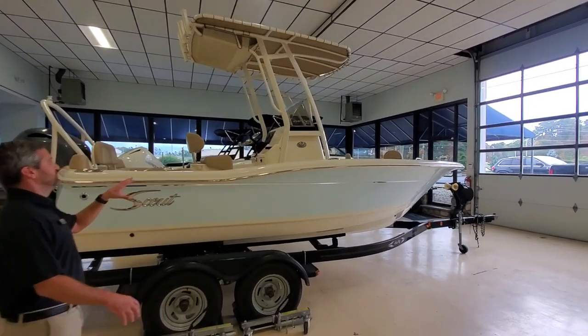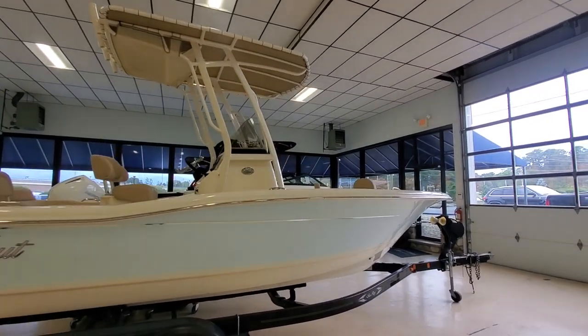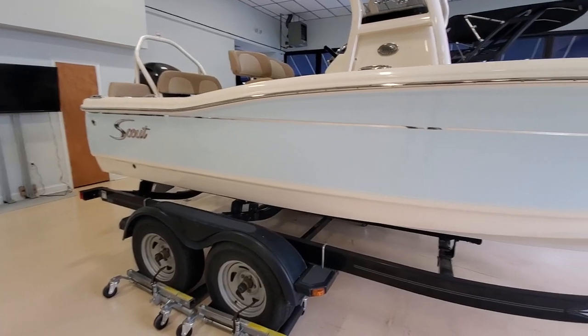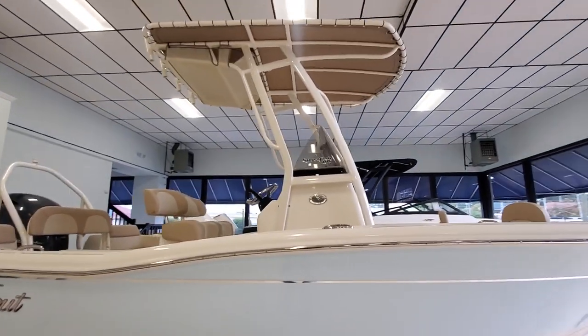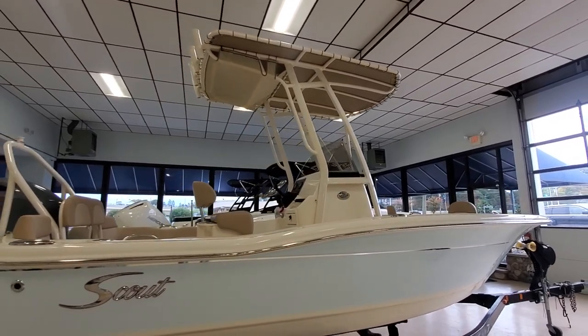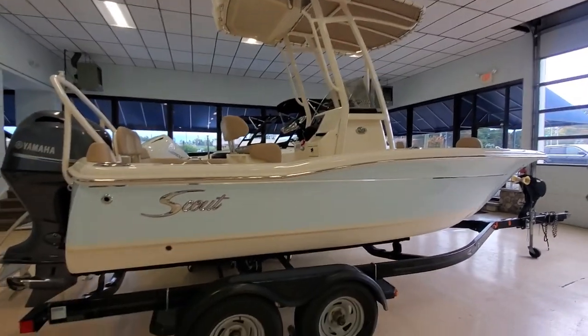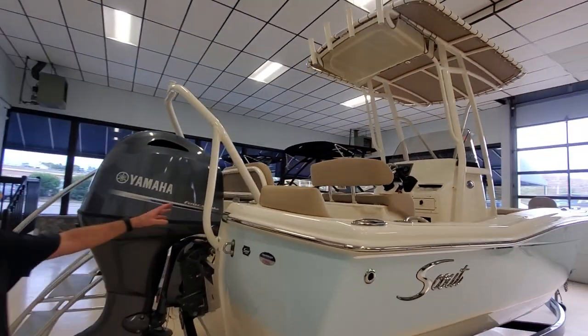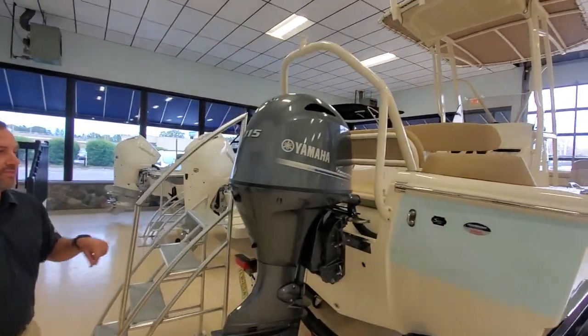I wanted to do a nice whole side shot here. This is one of my favorite colors from Scout, the crystal blue. As Pete pans up, you got your nice T-top powder coated with a canvas top, rocket launchers across the back, ski tow bar, and your Yamaha 115.